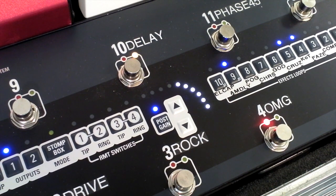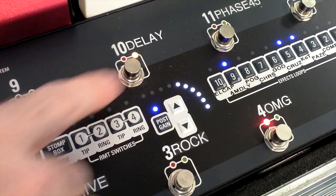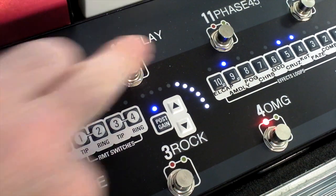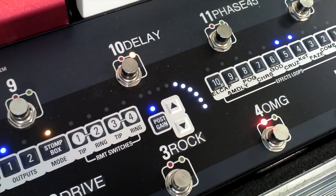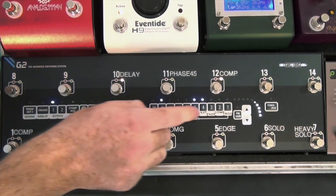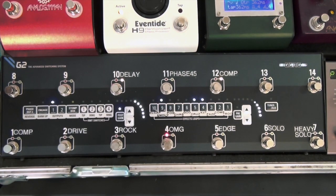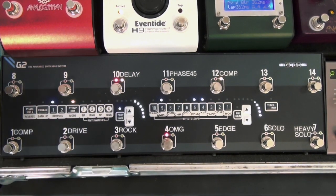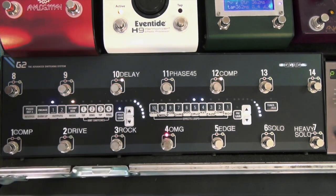Lots of delay there — it sounds fantastic. But if I want to take that delay out of that preset, I press on the delay that's in Stomp Box Mode, and when I take it out, it pulls the delay out of that preset. So once again, there's the preset — I've got Trouble Booster into King of Tone into the delay. Press the Stomp Box Mode delay to add, then press it again and it takes the delay out of that preset.